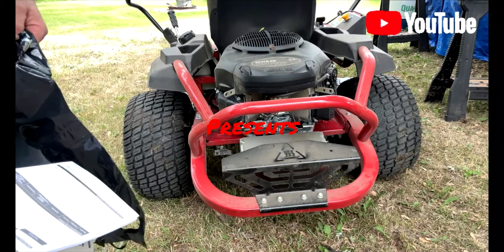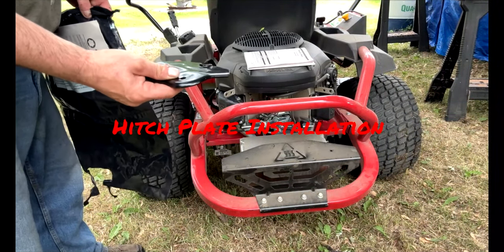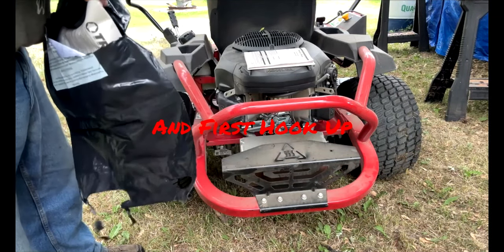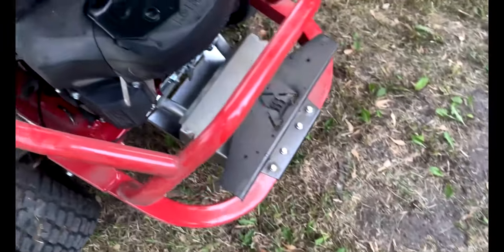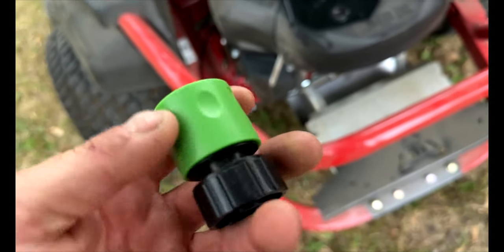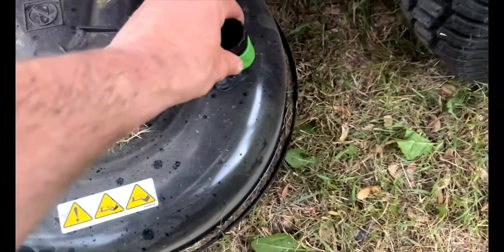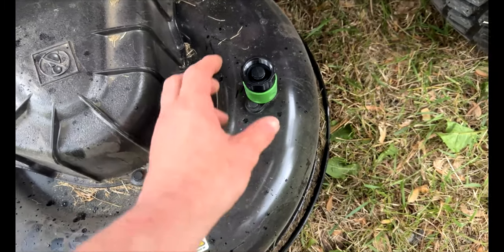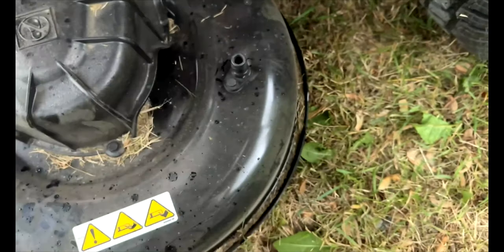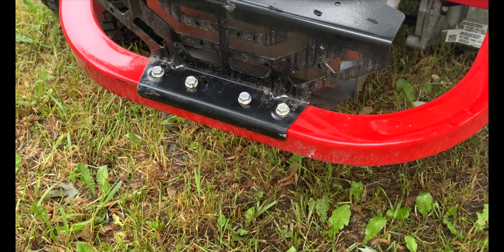I have a manual here for my Z54 Troybilt mower and it did come with a hitch plate after all. It also came with this — looks like a hose attachment. You hook up a hose, this clicks right here, screw on a hose, turn it on, wash out the deck. That's kind of cool. Here's the plate.